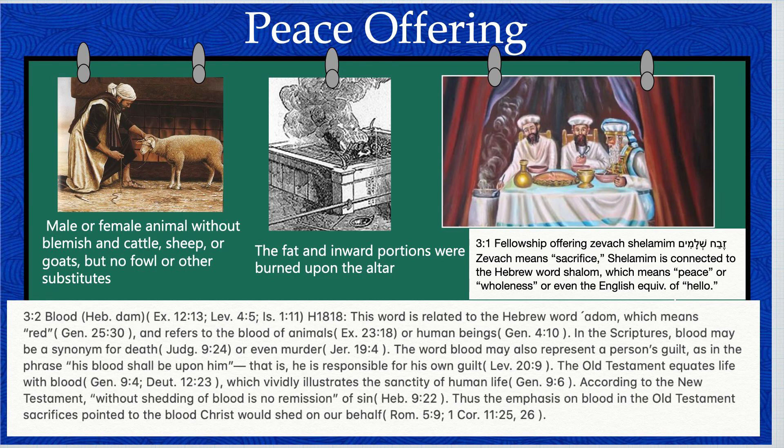When choosing an animal for the peace offering, God instructed the people to choose one without spot or defect. Essentially, it had to have nothing wrong with it. As the person brought it to the meeting tent, they were to kill it and hand it over to the priest.